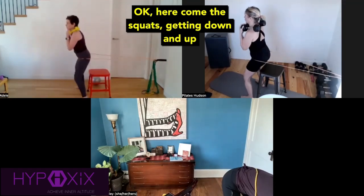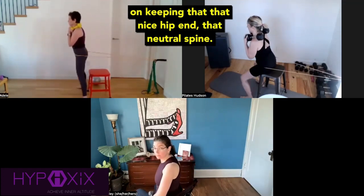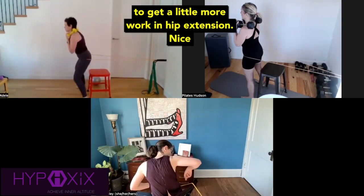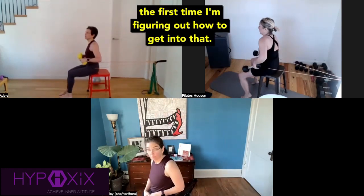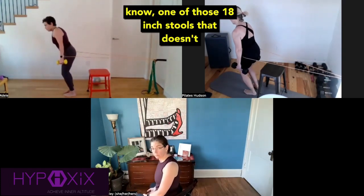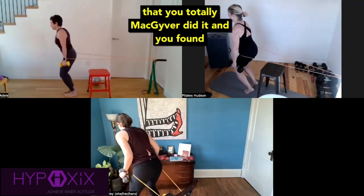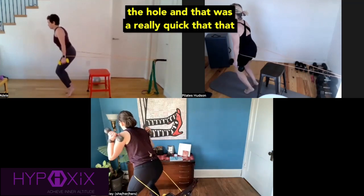Here come the squats, getting down and up on the chair. Excellent work, Nicole, on keeping that nice hip hinge and neutral spine. Adele looks fantastic — I think you can sit even a little bit further back on the chair, letting the band pull you back to get a little more work in hip extension. Nice setup, Dorothy. I know it's always a little tricky the first time figuring out how to get into that. Sometimes finding an 18-inch stool without a back works well — but your setup totally works. I see that you MacGyvered it and put the band through the hole, and that was really quick — perfect.